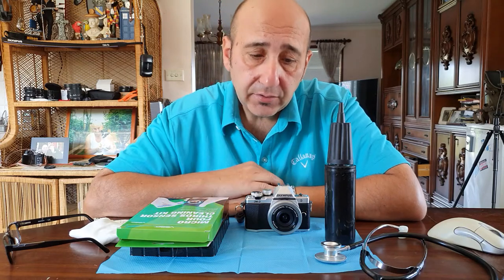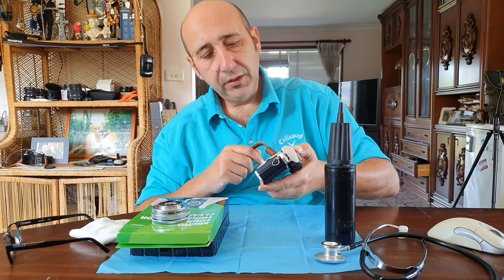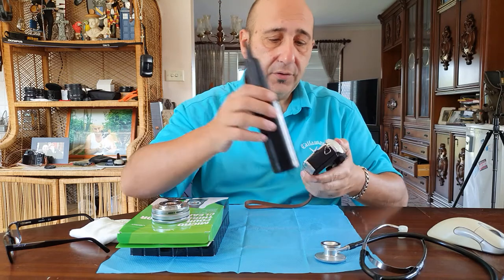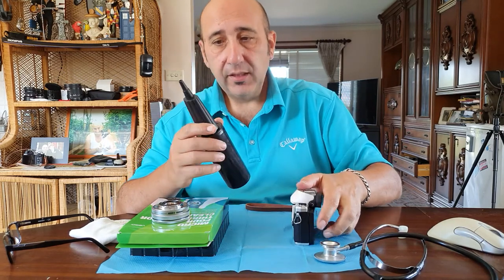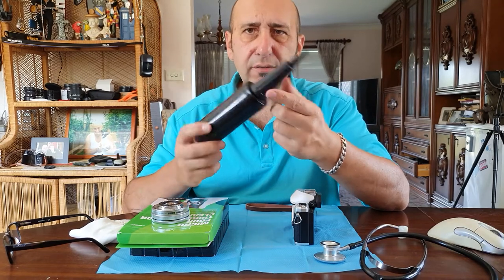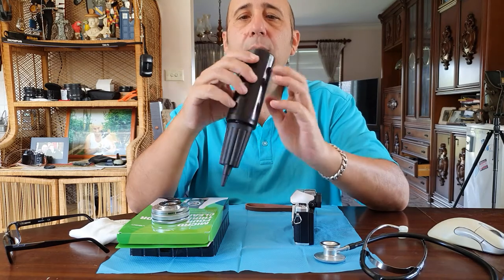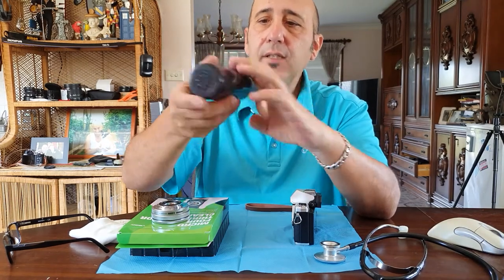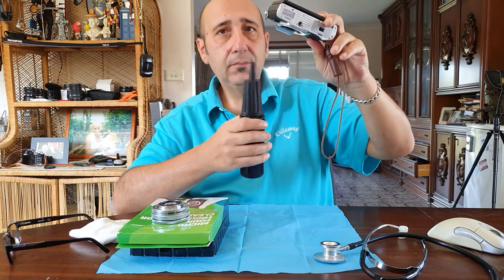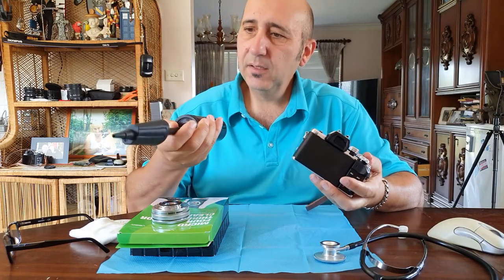This is how to clean the sensor. Take your lens off and you can inspect it — you can see if there's dirt, water spots, or whatever. The first thing you need is a blower. I found this one and it's awesome — it blows in and out and has a filter on the end. Face the camera upside down. It's probably best to buy the real one, but this is good enough.